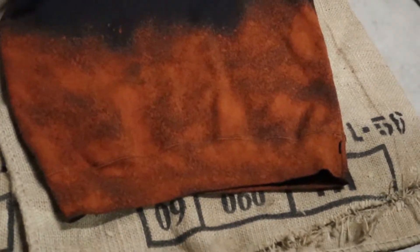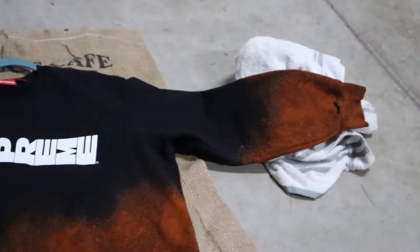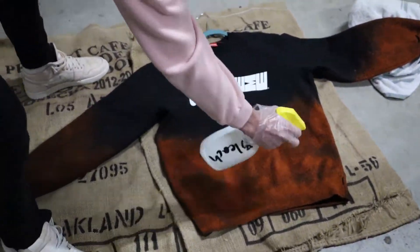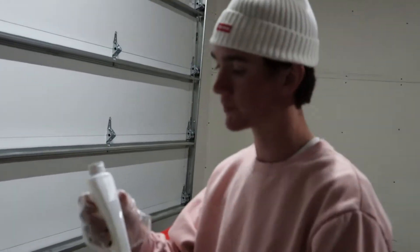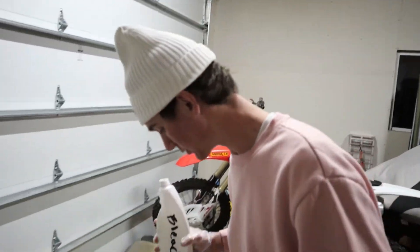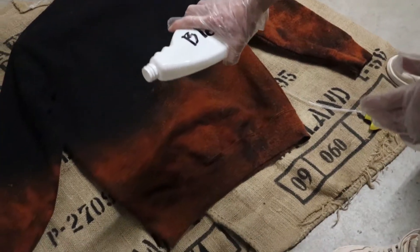It's coming out so orange on the camera — it's orange. I don't think it's gonna stay like that though. I decided I'm gonna dump a little bit more on just to give it some more distinguishable features.